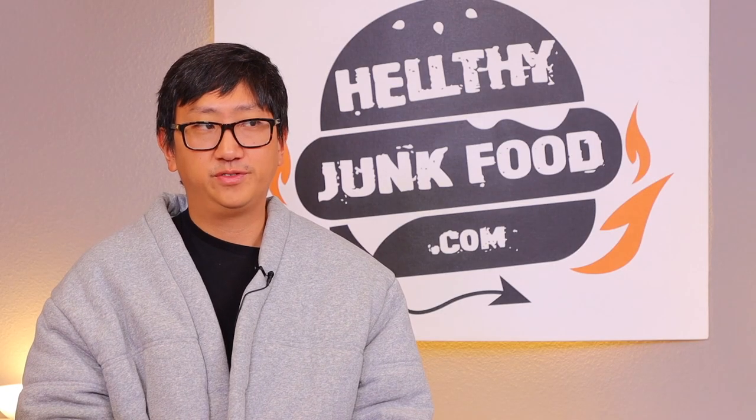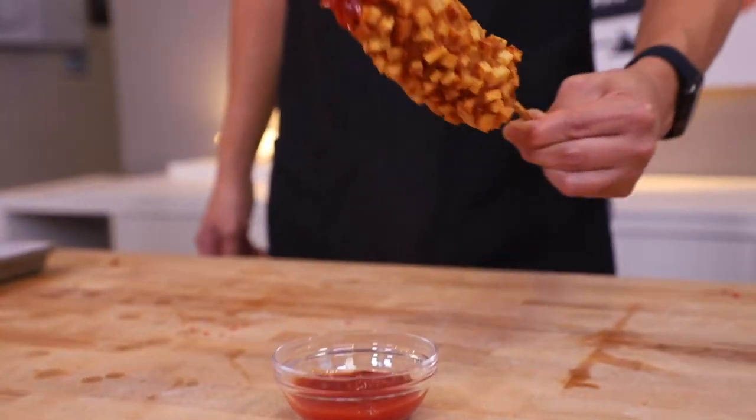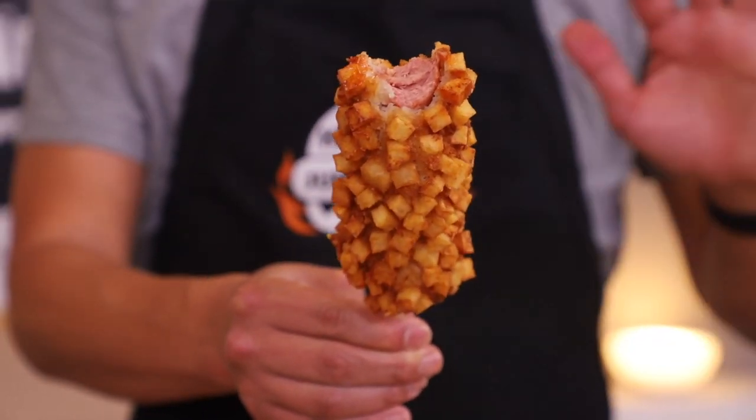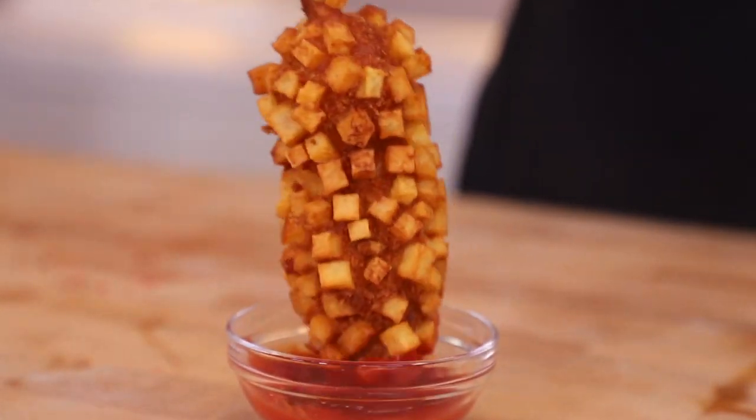Gamja hot dog, aka Kogo French fry goblin dog. Ugly. What do you think, Dre? Did we do it? Did we do a good job? It looks like it's going to absolutely destroy my mouth. That is actually incredible — by far one of the best ways to eat a corn dog. What do you think, Plus D capital R-R-E? That's awesome. It's ugly, but beautiful. Just like me. Redemption 2.0.